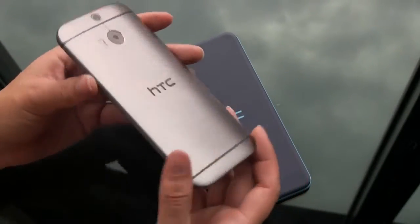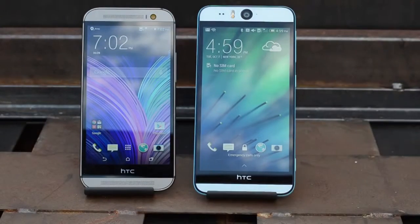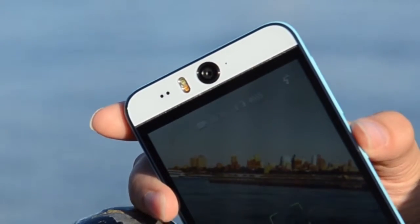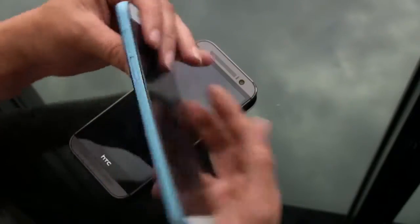The M8 might be a little too hardcore for a lot of people, which is maybe why the Desire lineup with its colors and hardcore selfie features might appeal to a broader audience. They also made this one waterproof, which I'm so stoked about.